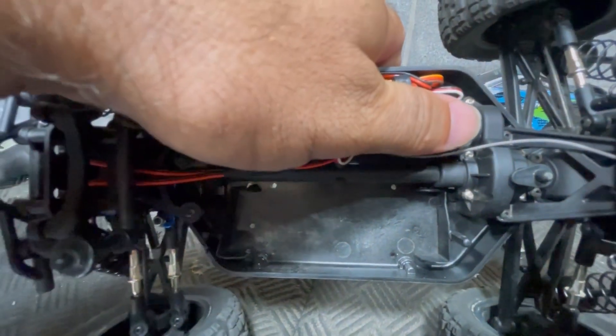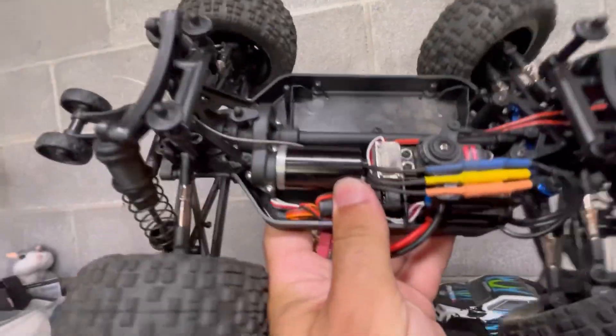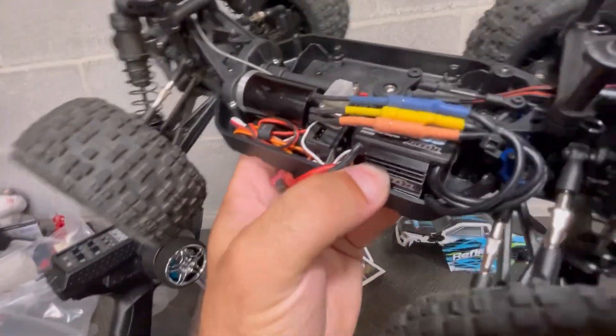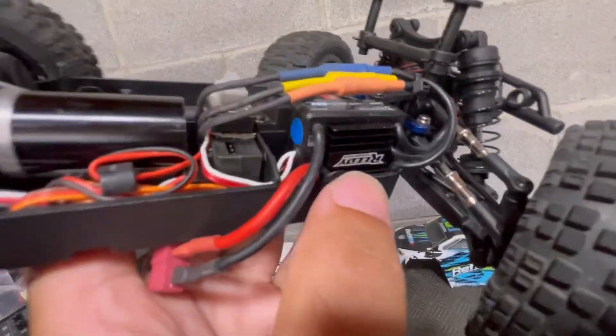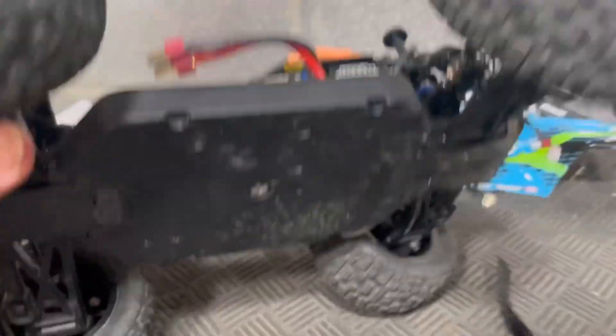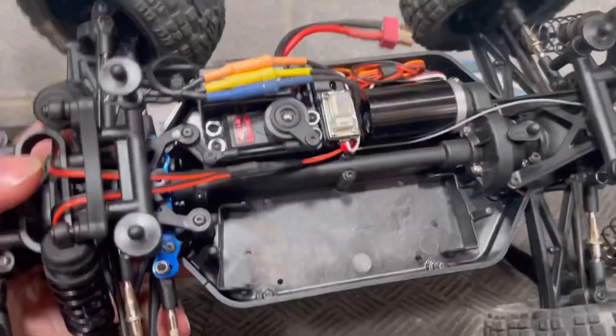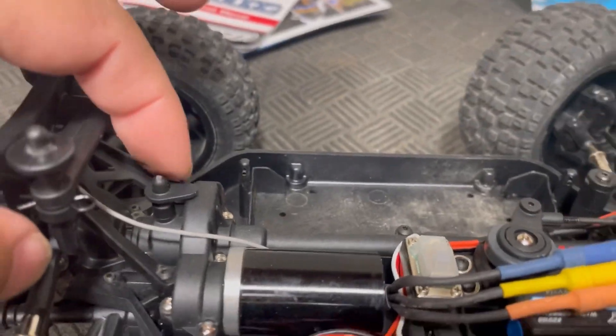Look how tiny that motor is — it's the size of my thumb. That's some really impressive performance out of that tiny little thing. The ESC sits on its side in a bracket with a little heat sink on it, and there's a separate receiver so you can upgrade if you want to. We have metal adjustable links with plastic ends and a metal steering rack. The all-plastic chassis design means no metal to bend and stay bent. And this car has a center differential like its big brother — it's right there attached to the spur gear, and that's a big part of what gives it its good handling on the ground.